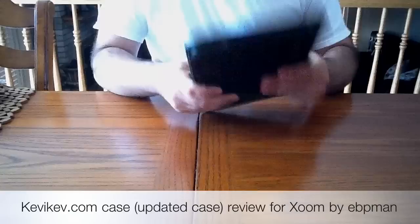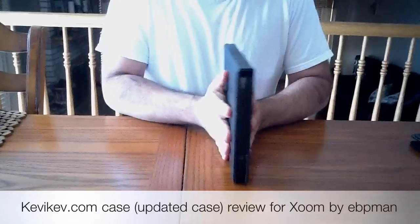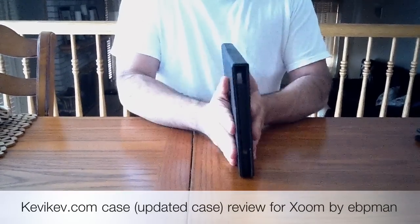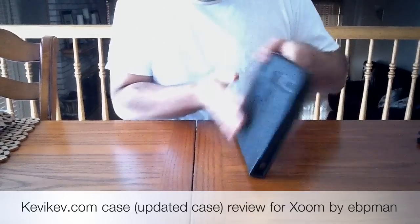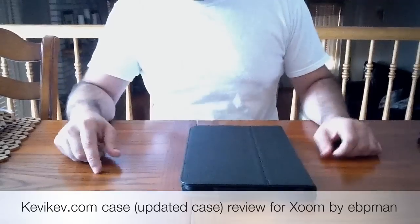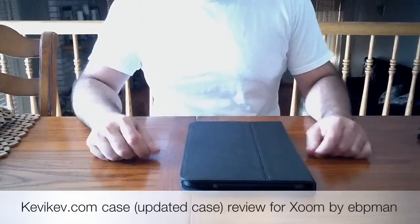The case is very slim — that was the other thing he had mentioned, that he had done some changes or modifications to make it slimmer and a tighter fit. All in all, it's a great case, especially for the buy-in. There are not many good cases out there for the Zoom yet, so if you are interested, I'd consider this case.